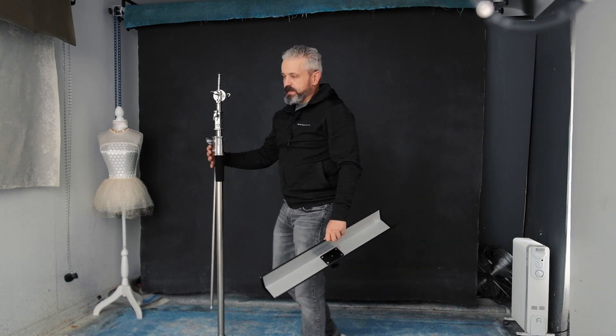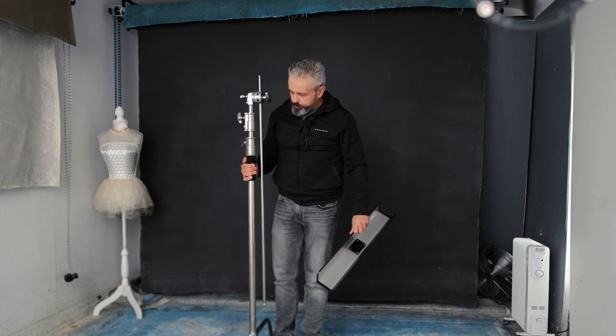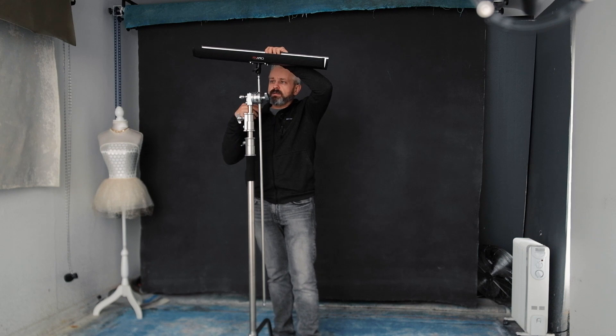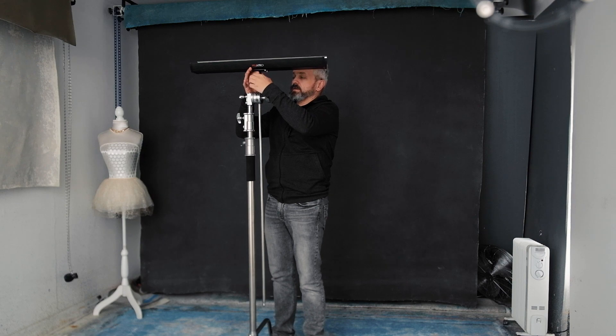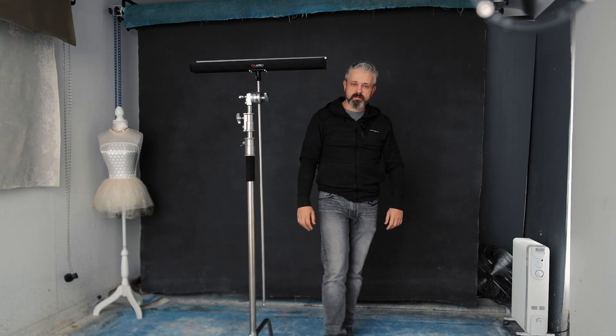For today's presentation or trial I will use a strong C-stand, and I think it could be used with some lighter stands as well. I'm placing this bracket on the C-stand — you know what, it looks solid. So let's bring the backdrop and try to place it on.